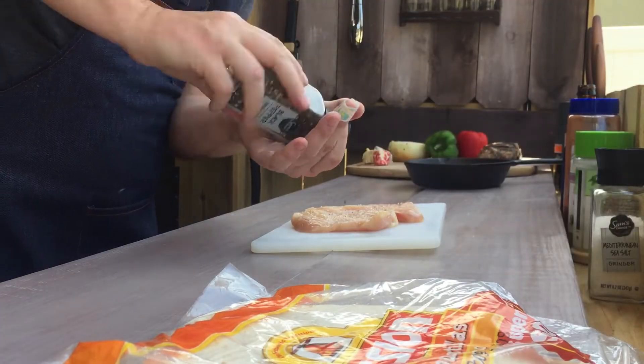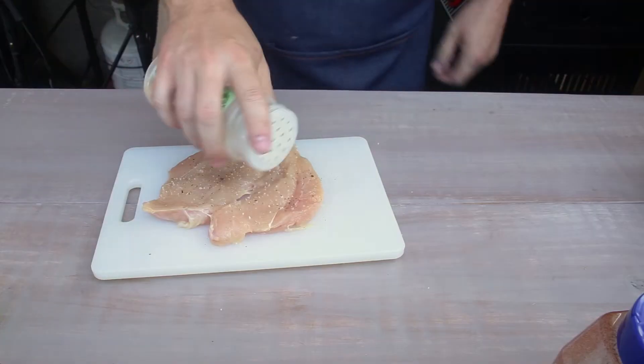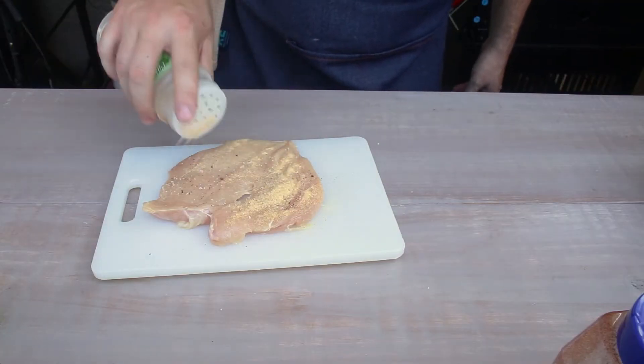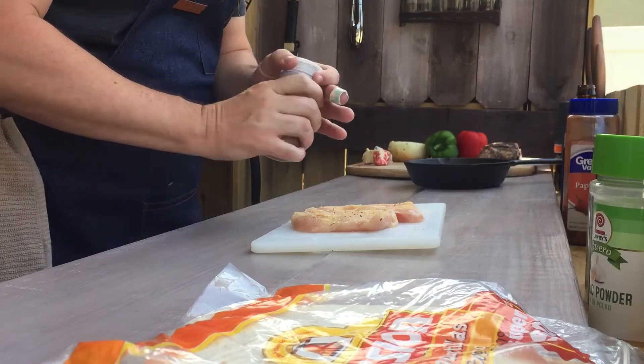We got our salt, pepper, garlic, paprika, cumin. That's my standard Wearing Media chicken spice blend.